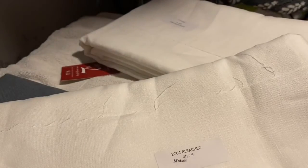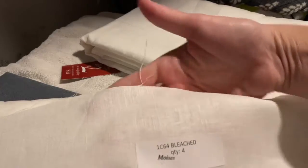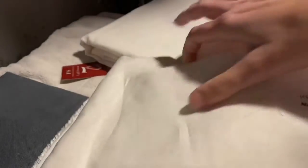Now let's look at the 1C64, which again is 5.3 ounces per yard. You can feel right away it is much more substantial of a fabric. I got four yards of this, and that's enough to make two shirts with the pattern I have. Right away you can see that the weave is thicker — it's a heavier linen, and it definitely is an appropriate weight for a shirt.